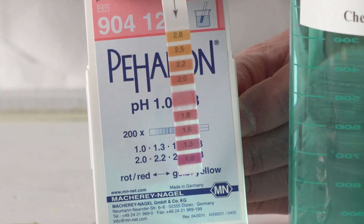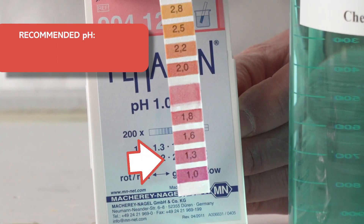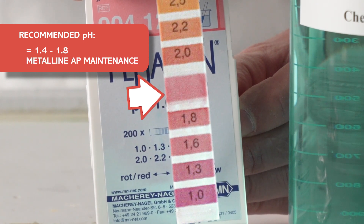The pH of the process solution should be checked frequently using pH papers and maintained between 1.4 and 1.8 using Metaline AP maintenance.